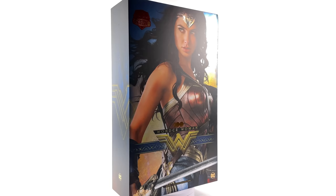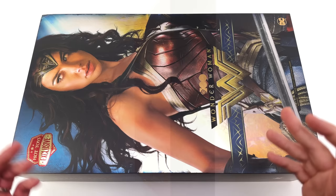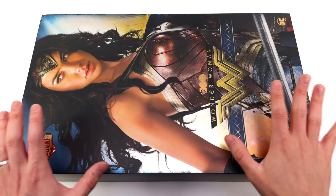Why not hit that subscribe, bell notification icon and join button so you're notified as soon as a brand new Hot Toys review goes live on the channel. As for the box art, it's bloody beautiful. We've got Gal off to the side rather than straight up and down in the middle, so the composition is visually interesting.